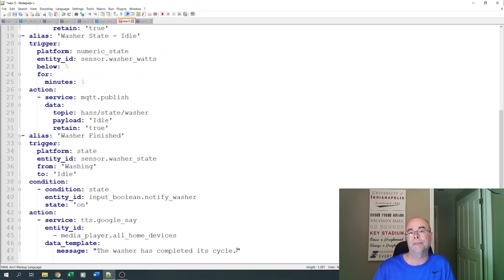It's really that simple, and it's even easier if you want to use the UI to create your automations. In a matter of a couple of hours, you can easily set up washer notifications in your house. If you don't want to use Google, you could have a push notification to your phone, have a light turn on, or any other way you want to be notified when the washer cycle is complete.